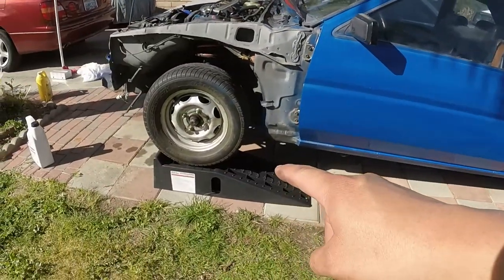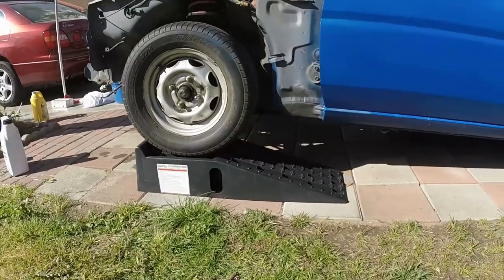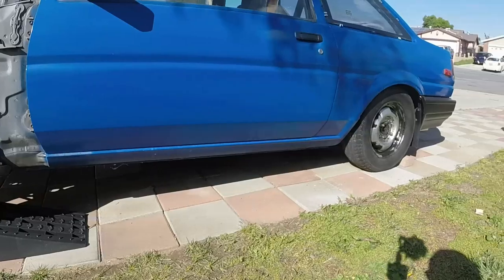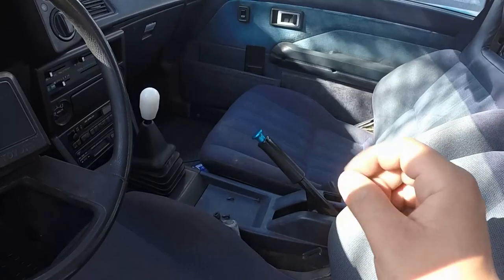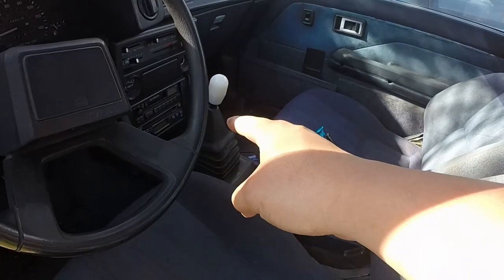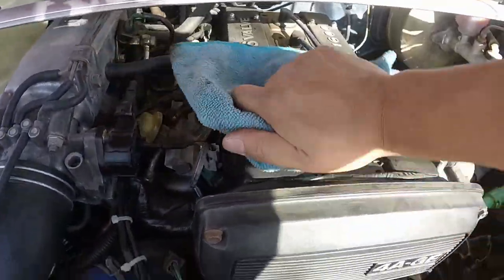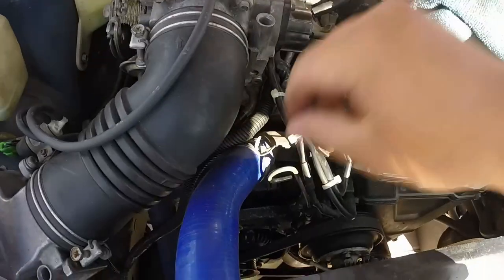I've got my car on these ramps, which are great because you don't have to jack it up and put it on stands — it just sits there. Chalk the back wheels and you're good. Don't forget to put your e-brake up and put it in gear as well. Don't forget to open up your oil cap and take out your dipstick.